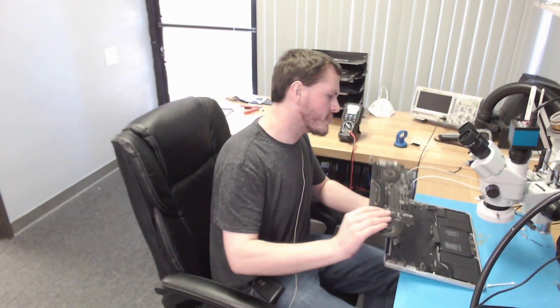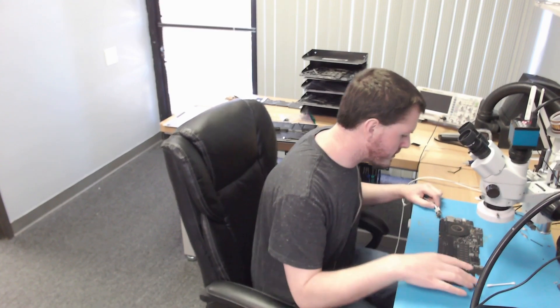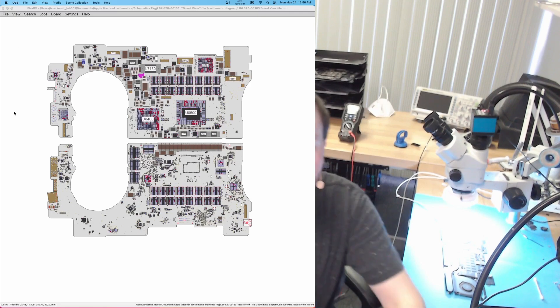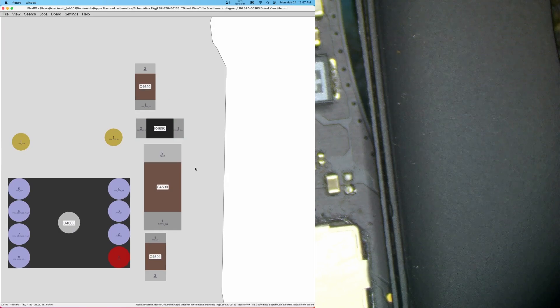I want to jump ahead and check if PMSleepS4L is present. PMSleepS4L is a signal asserted by the PCH that wakes the machine into an S4 power state. As power states go, you need S5 before S4, S4 before S3, and S3 before S0. PMSleepS4L is going to show up in this area of the board — specifically on this resistor right here.